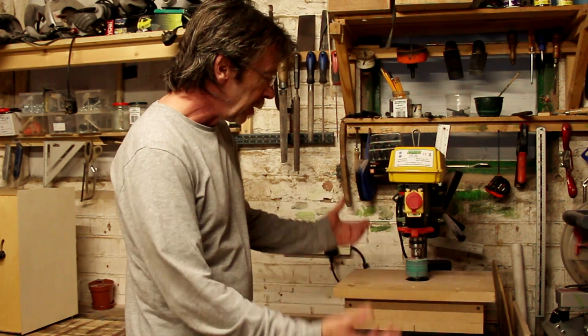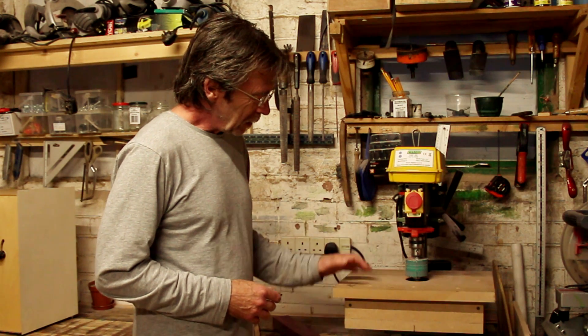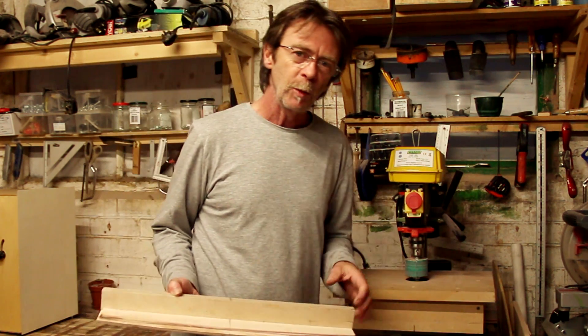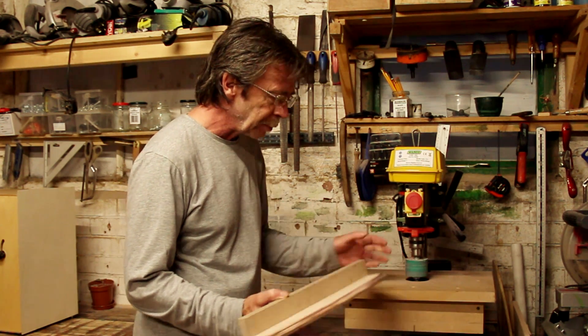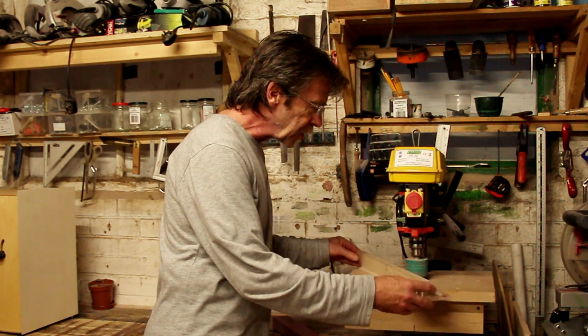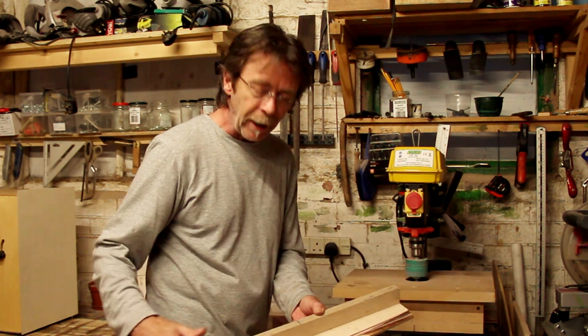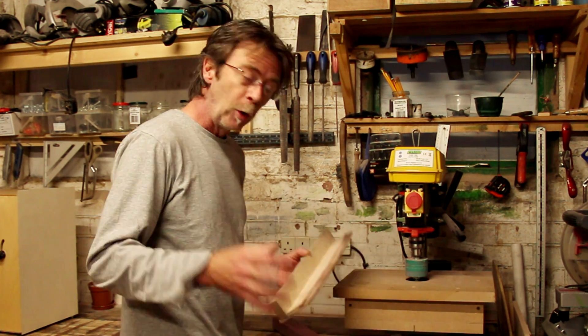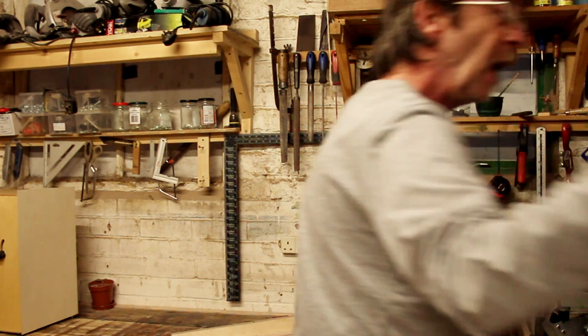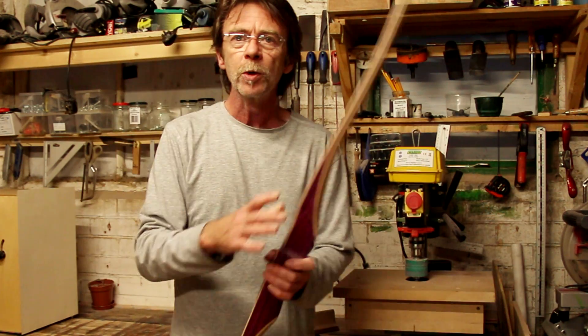In this video I want to show you and explain this device here, which is a template sander. This is a sanding machine and we're going to use these templates with it so we can make the same sort of pattern each time, uniformly. I'm using this to make handle sections for bows.